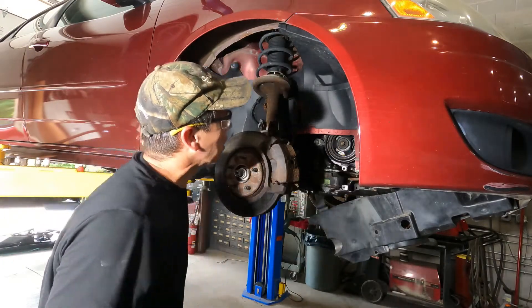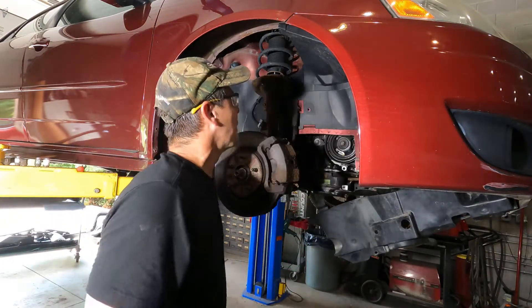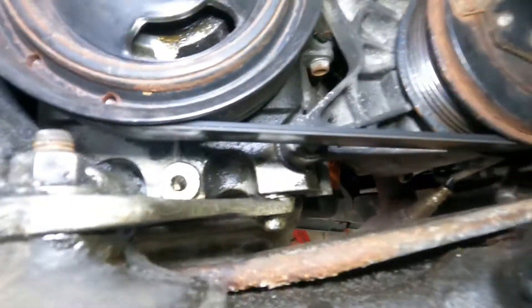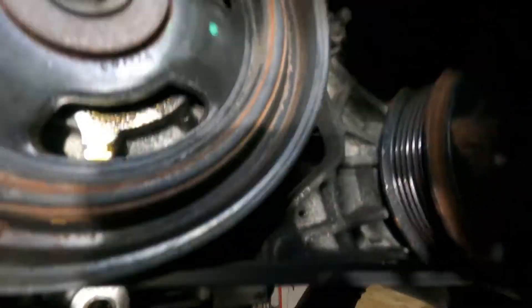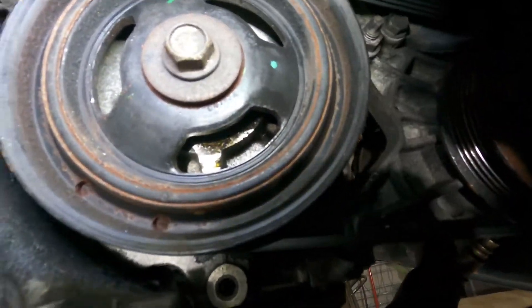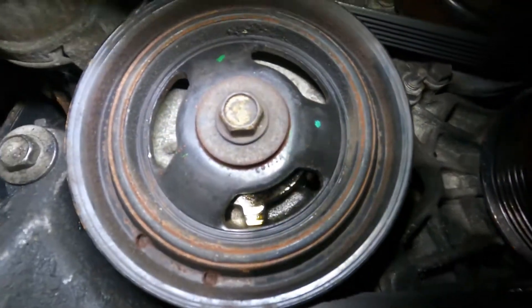We're going to turn the motor a little bit and investigate what's going on, and then we'll look together. Right there you can see the oil coming out of that seal — it comes down and spins and gets everything all oily.